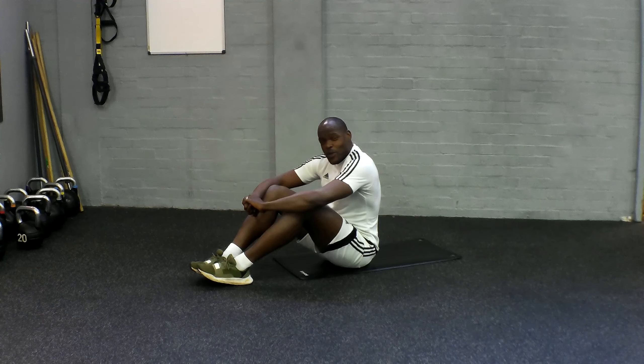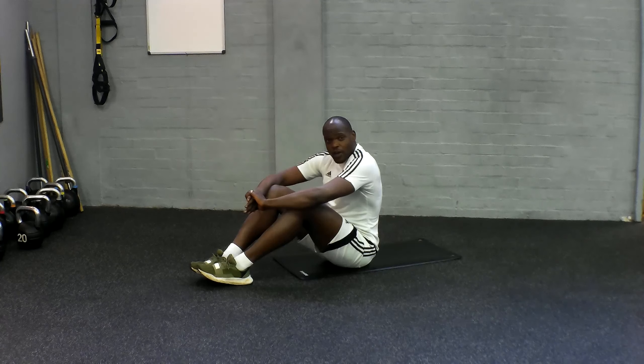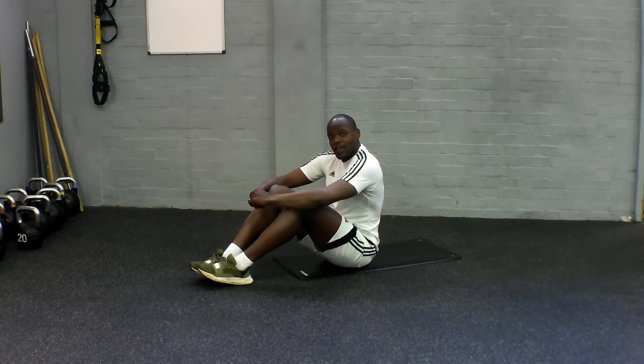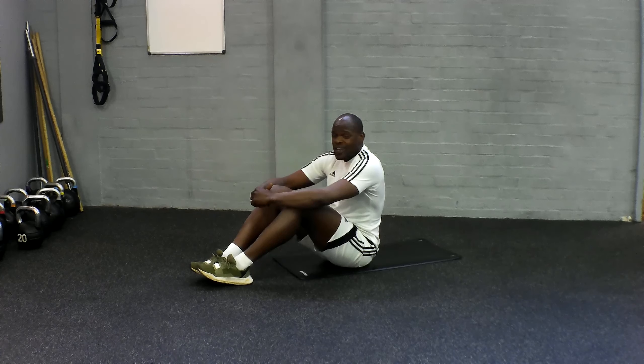Hey guys, I hope you're ready. We're about to go into another phase over here. This time we're starting off with those V-sits, we're going to be going into some lovely plank pushups, then we're going to be going into some bear crawls. So V-sits, plank pushups, and then bear crawls. You've got 10 seconds to get yourself ready. It's going to be a tough core buster for you.